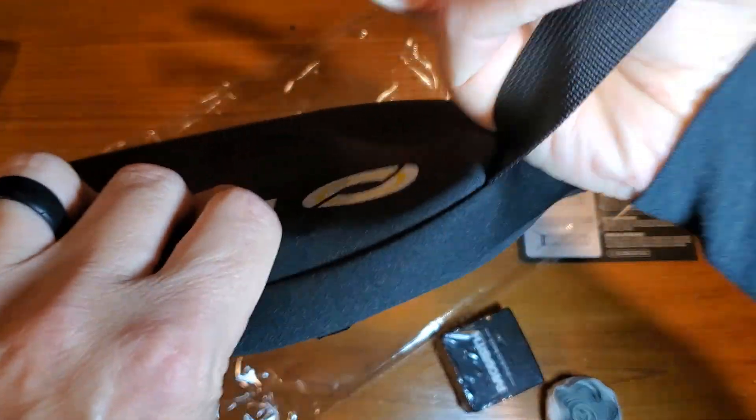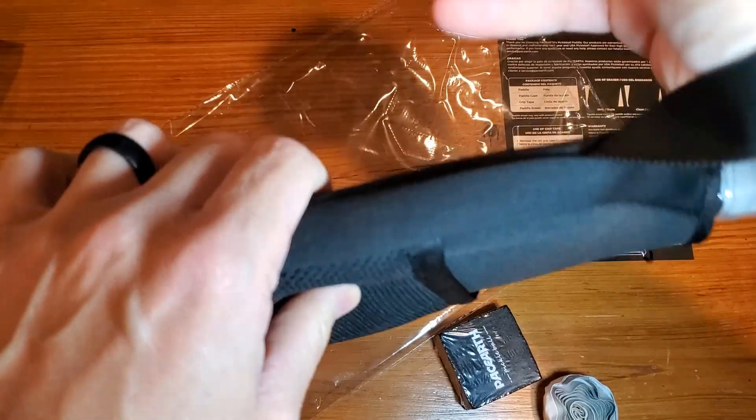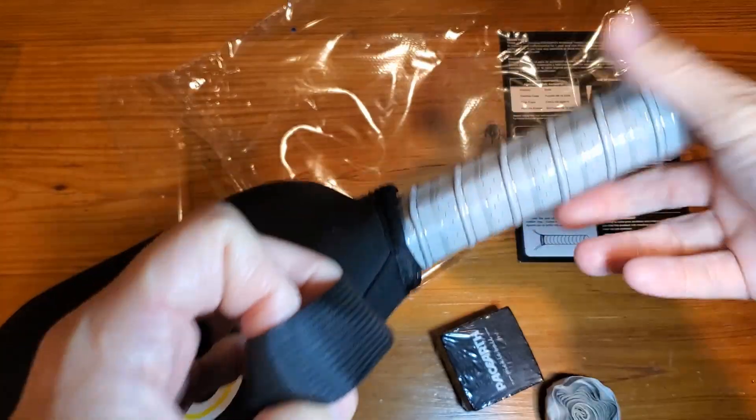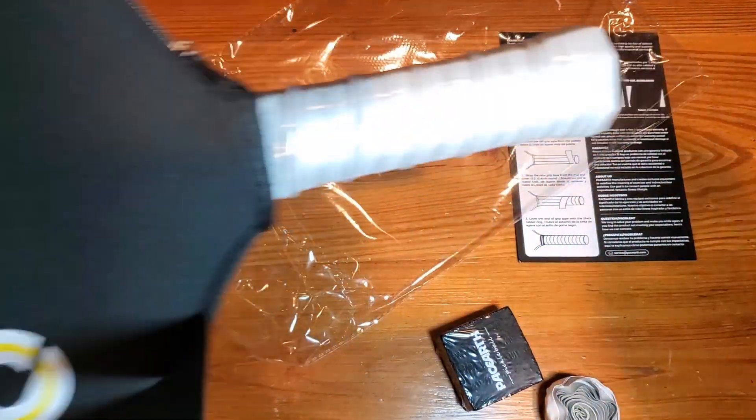And then this is just going to be a simple eraser. As this thing gets a little bit dirty, you're just going to take this out of the package and erase some of the junk off it from usage.